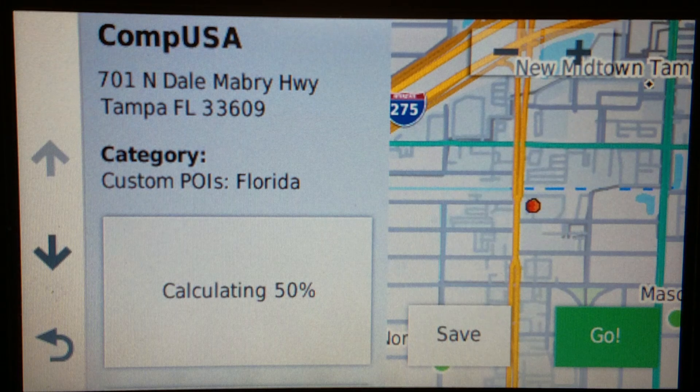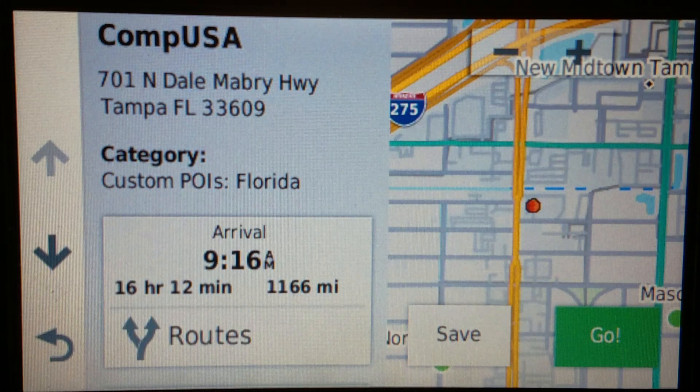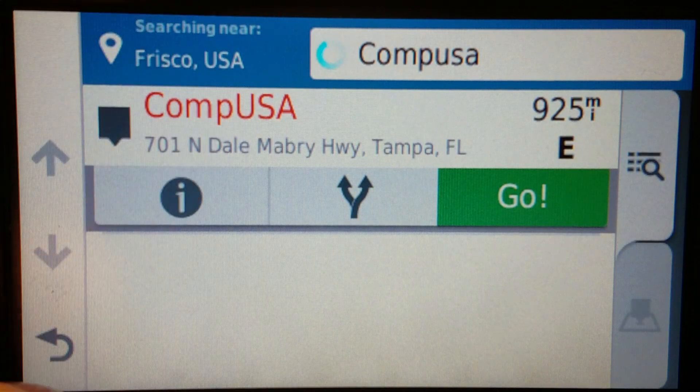This address, by the way, if you were to look it up now, that is a Rivian dealership now in Tampa. It used to be a CompUSA, then it was a Tiger Direct, now it's a Rivian dealership. So if you want to get yourself one of those Rivian EVs, in Tampa you would go to 701 North Dale Mabry, sign your life away and spend a bunch of money on one of those if you want. I won't — I already got a car.